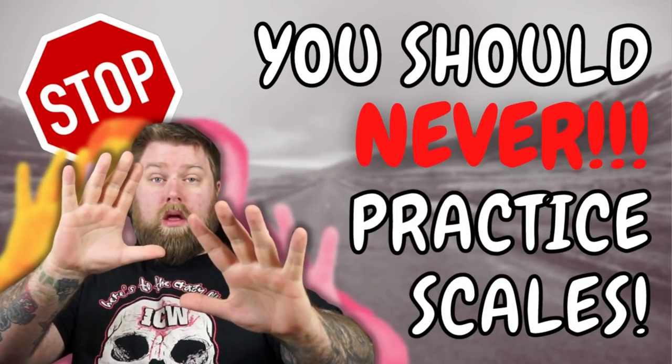This video is brought to you by my wonderful supporters over on Patreon. Check us out at the link in the description and get involved in our weekly guided practice routines and weekly guided ear training sessions.